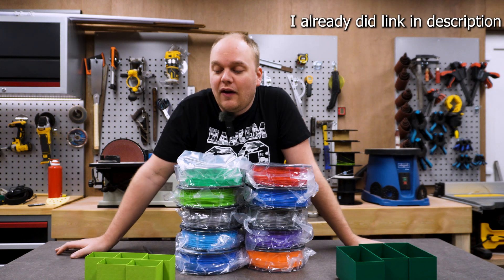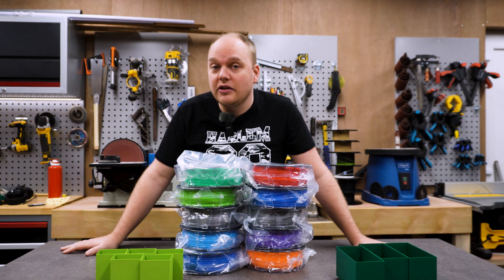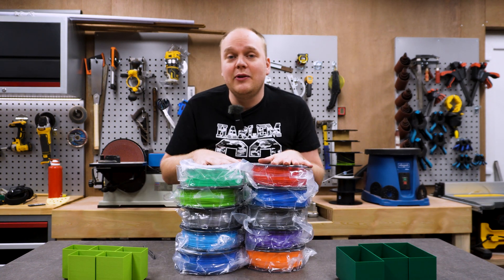I am compiling a big file of assortment boxes made to go in garage setups. Subscribe if you want the free STL coming in a few weeks, but before I can finish that video I have a lot of printing to do.